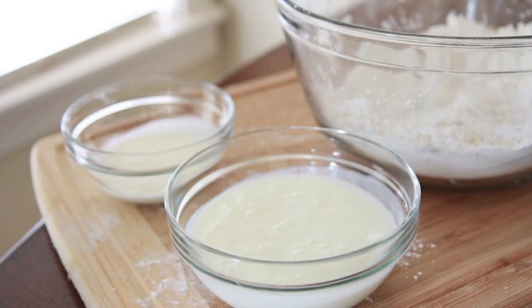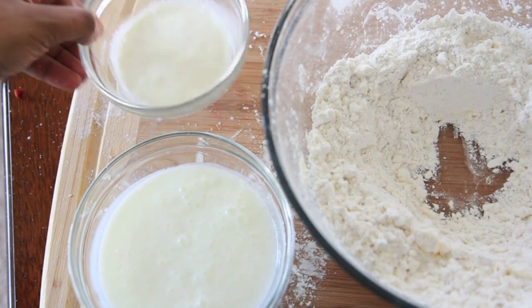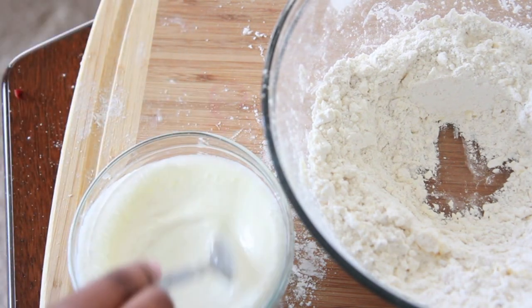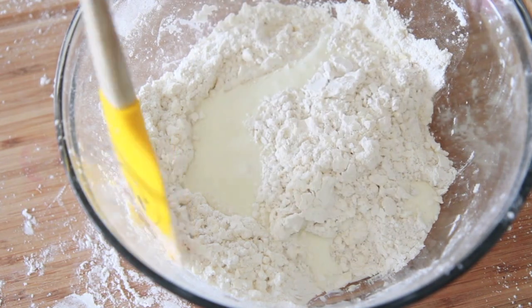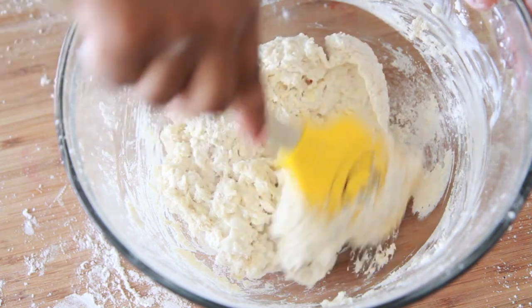I'm going to make a little well in the center of my bowl and then we're going to add in our liquids. I'm using some buttermilk and some heavy cream — I love these two together so much. Mix those two together and then add this right into the center of our flour mixture. That's super cold too — I made sure I stuck that in the freezer for a little bit. Now we're going to very, very gently start incorporating that flour into our liquids.